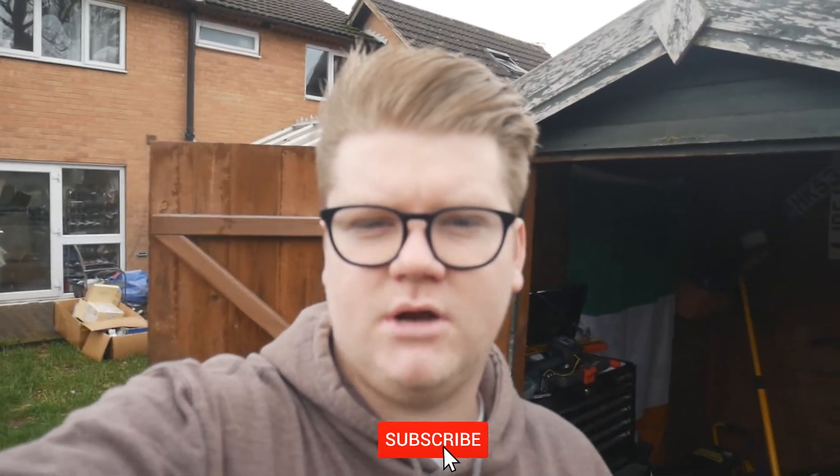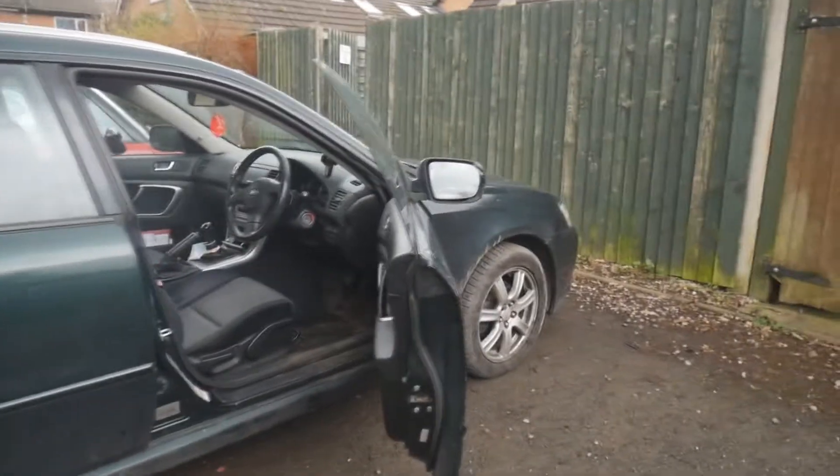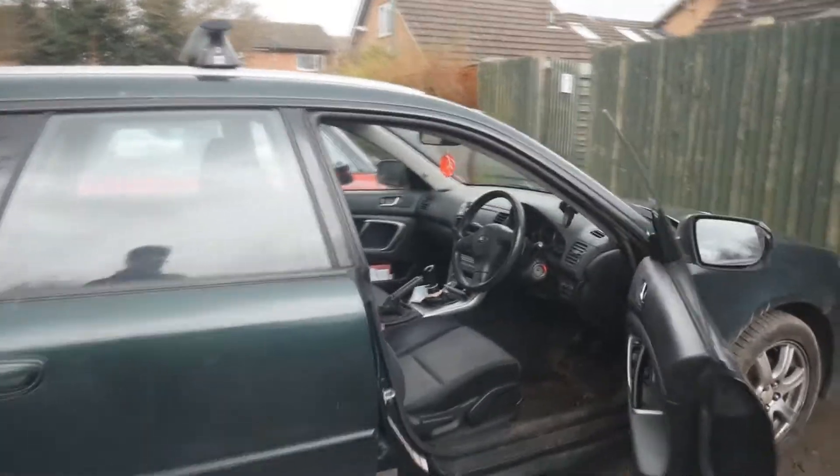If you're new around here make sure you hit the subscribe button and let's get into the video. Those of you that have visited the channel before will recognise this - this is my 2003 Subaru Legacy station wagon and I'm going to be showing you the checks on it today.